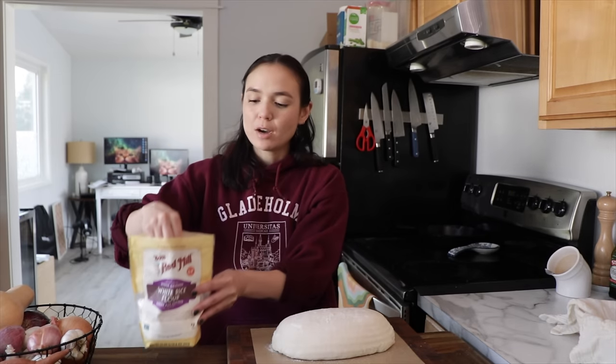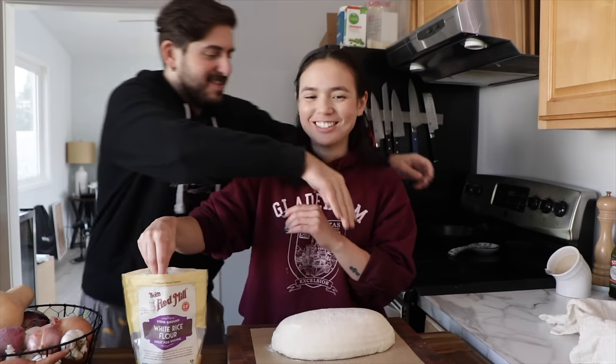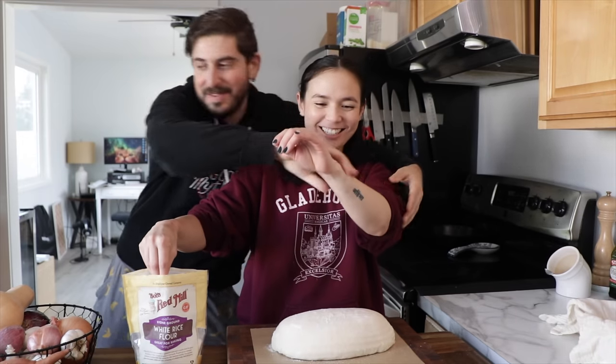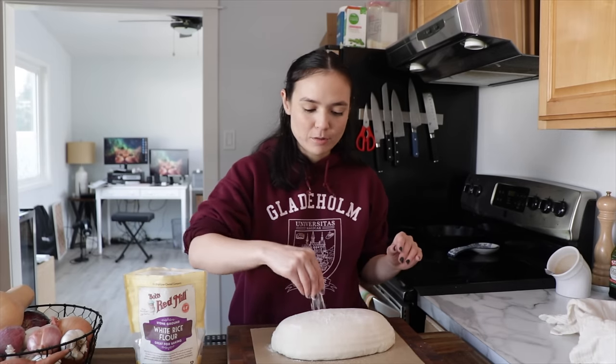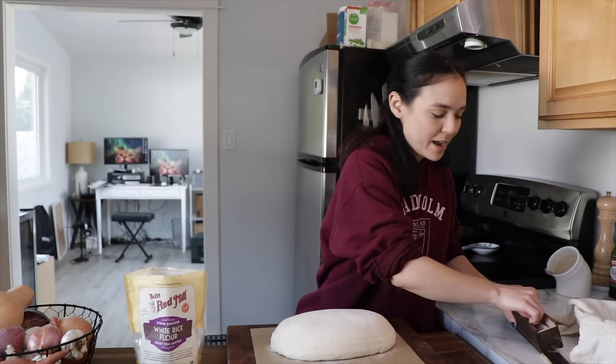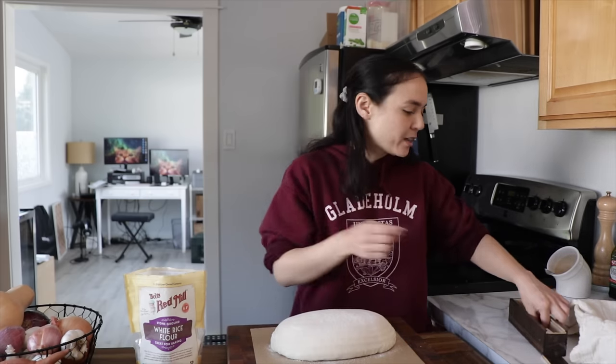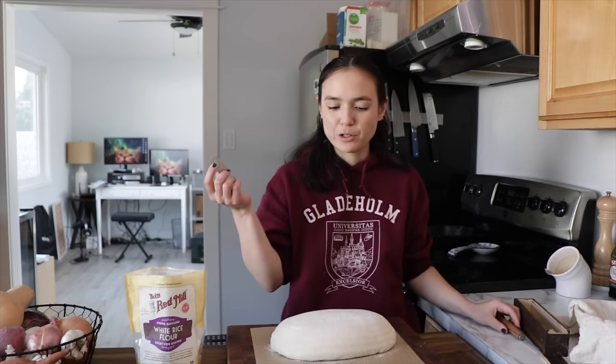I'm gonna add a little bit of extra white rice flour just to help — this is our routine, this is what we do. Just gonna add extra white rice flour to make the design have a little more contrast. It's not necessary. You can use a sharp knife but we just have little razor blades — I think these work the best. It came with a lame that you can attach it to, but I feel like you get more control just using the razor blade.